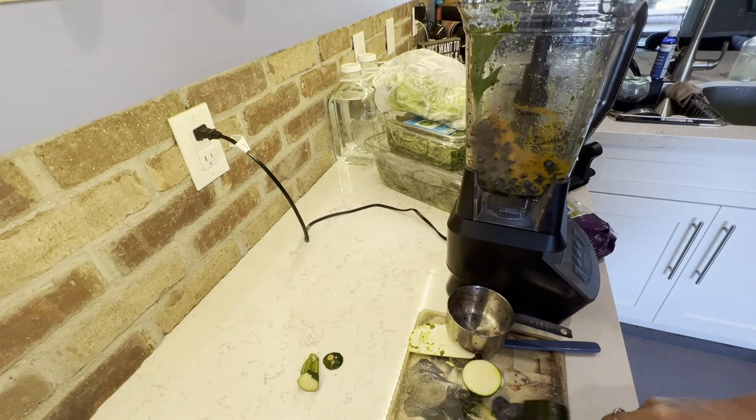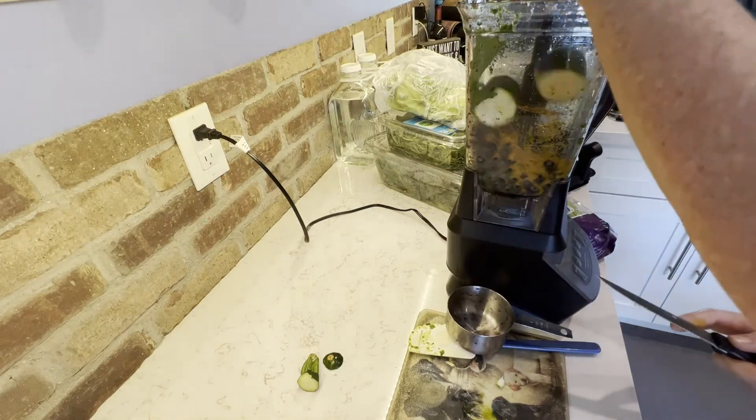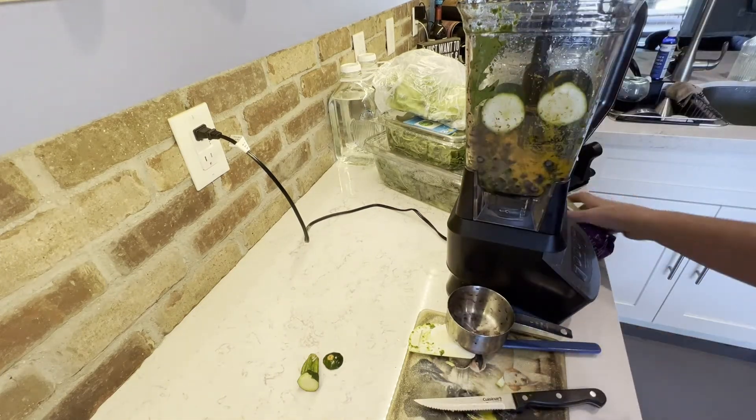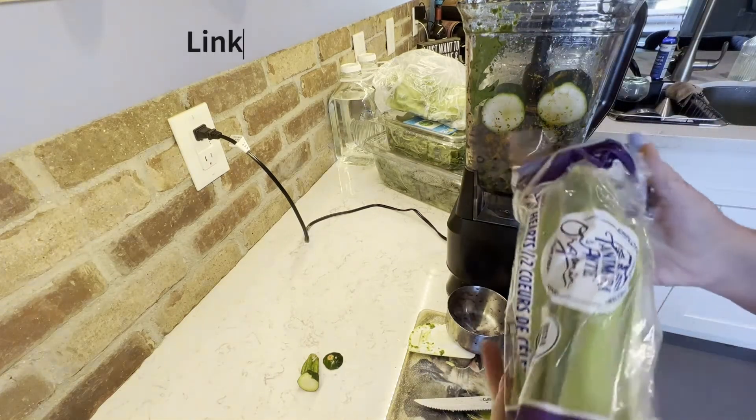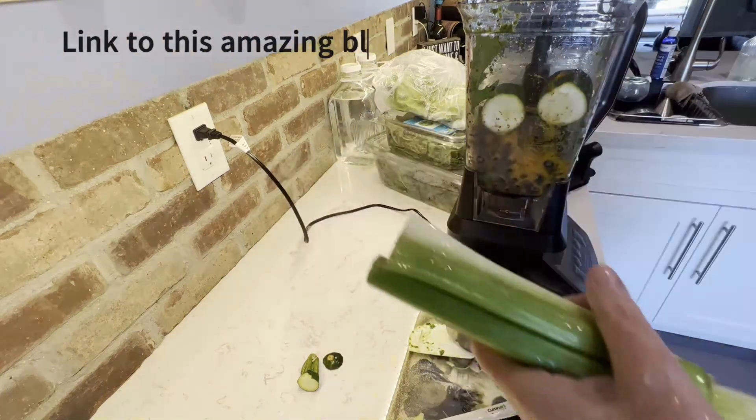As you can see, I'm putting everything in a blender. The next item I'm putting in is an organic zucchini. Stick around and I'll have a list of everything that I'm putting in my blend, as well as an additional list that you can add to yours.